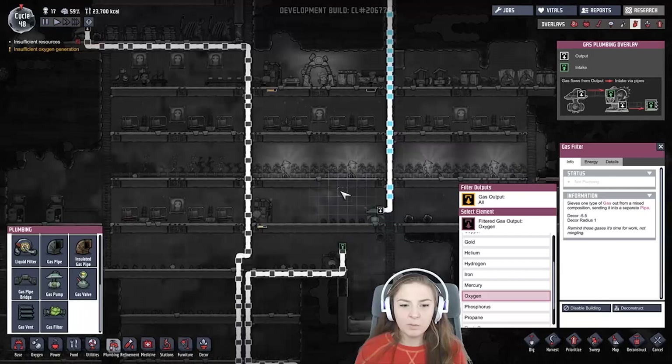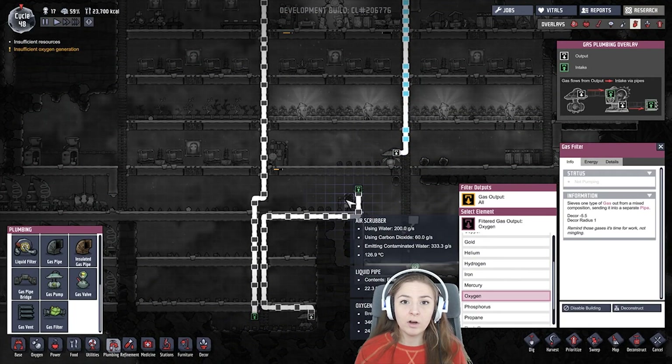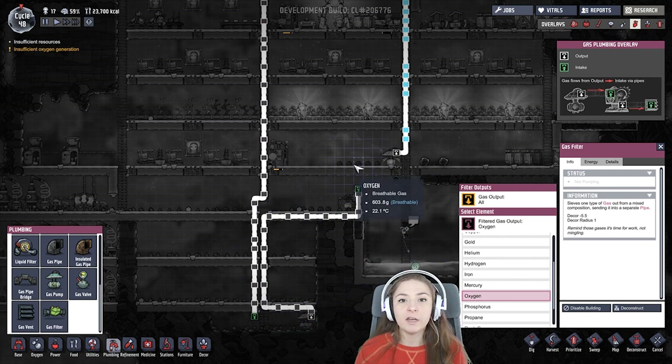Another thing I've done with my air is I have this air scrubber, but I built below it, so all the carbon dioxide was falling down here. So I have a gas pump that's pulling carbon dioxide up to the air scrubber. You could also put your air scrubber just in a room, like an airlock room, and pump it full of carbon dioxide — and I would use a filter for that, just to make sure you got only carbon dioxide being shoved in there.